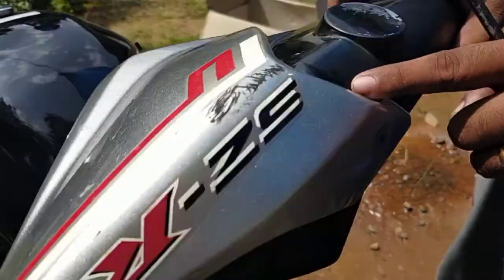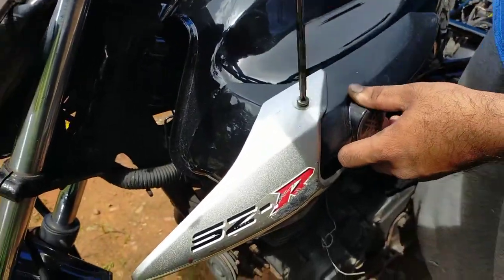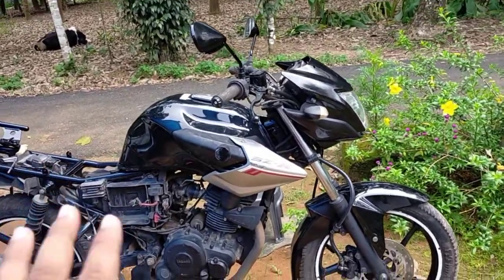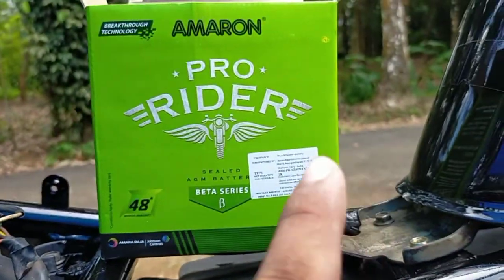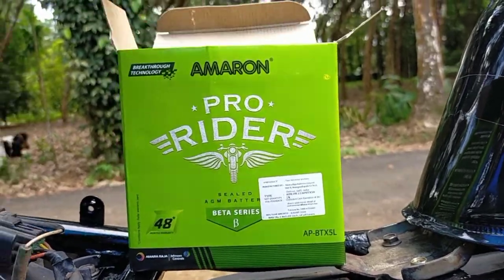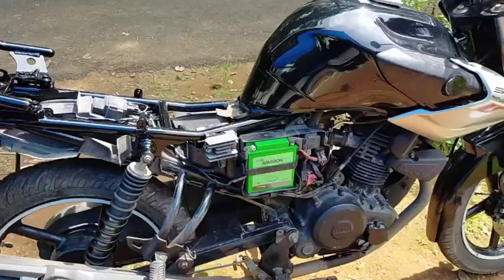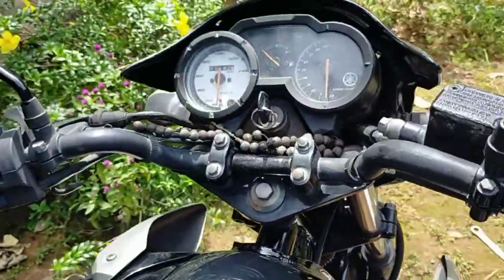They are very cute and we are going to make the video. Now we are going to make one more item. We are setting the front. We don't need to take much time. We are going to be changing our way. The battery is used at the price of the battery. We have to get the battery installed. The battery installation is important.